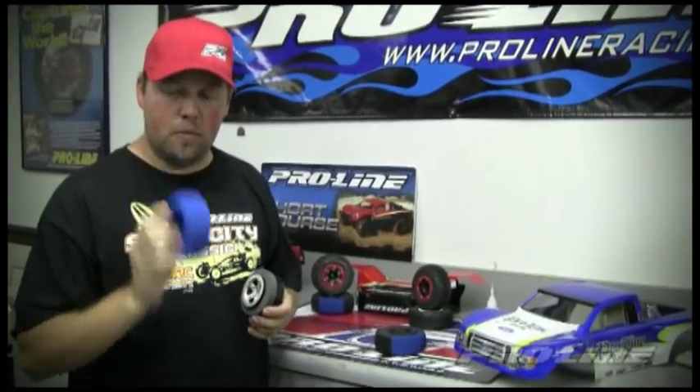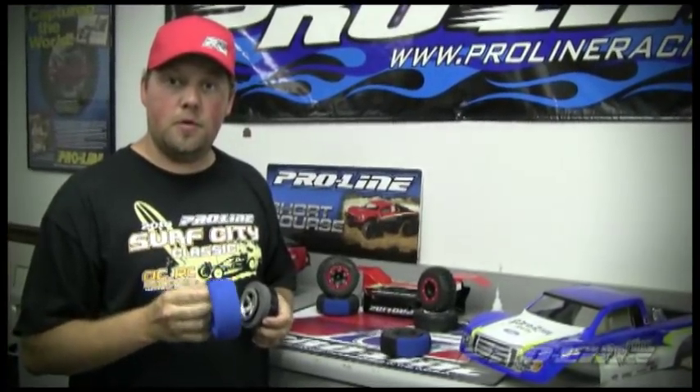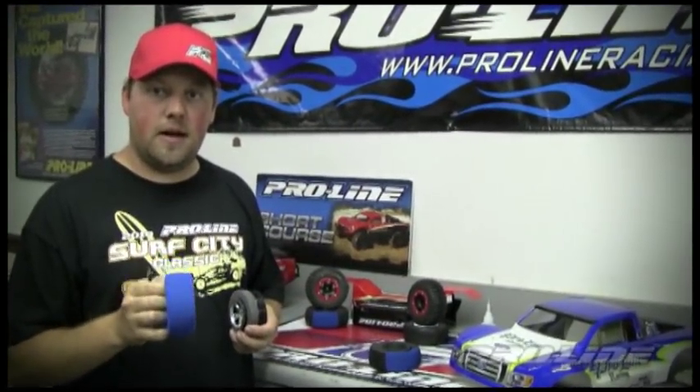Definitely look into them. It's a really good thing to have for your short course truck. If you're looking to purchase these, you can check us out at ProLineRacing.com — hit the buy now button and we can get them direct to you as quickly as possible. Make sure you check out our website and we'll see you next time.